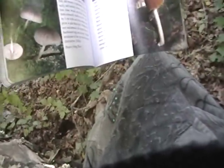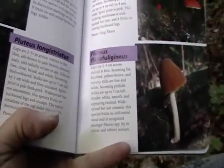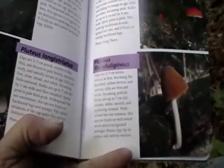Mushrooms with pinkish spore prints — it's supposed to all be in gill fungi. Conical at first, becoming flat knob, yellow-brown and velvety. Gills are free and white, becoming pinkish. Stocks are up to seven centimeters tall, slender, smooth, and appearing twisted. It's not white — it's kind of orange as well. Widespread but not common, fruits on well-rotted wood, recognized amongst Pluteus by its color and velvety texture. It does have a velvety texture.